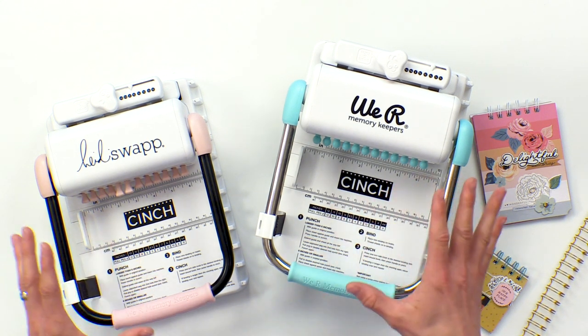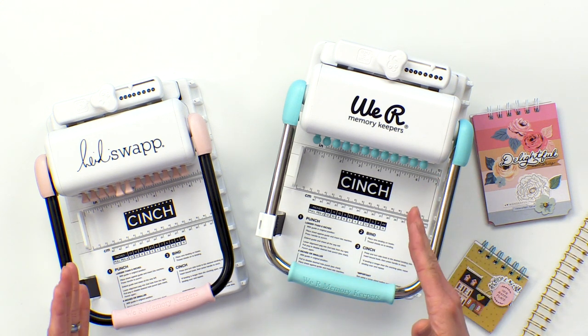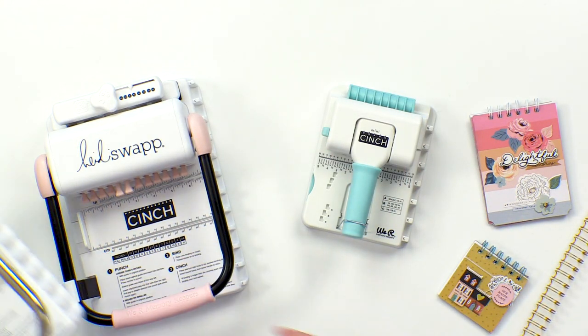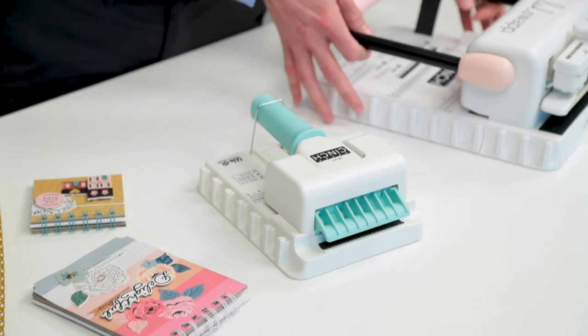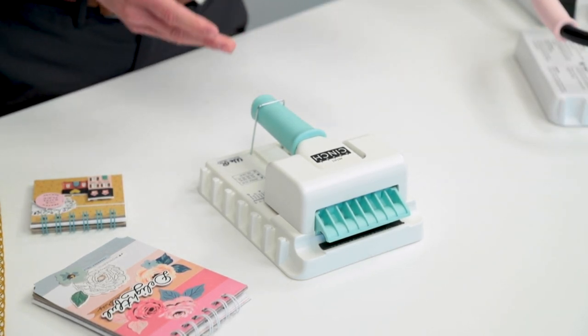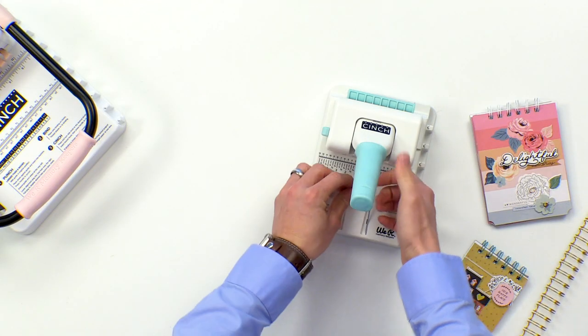We're actually offering new colors, so they're kind of revamped a little bit. We're really excited about that, but we're more excited about our brand new mini cinch. Check that out. It's half the size, a great value, but it can actually pretty much do most of the things that the large cinch can do. Let's go ahead and take a look at this.